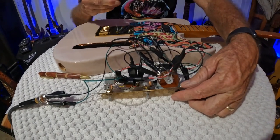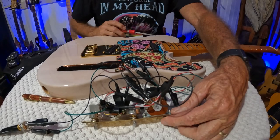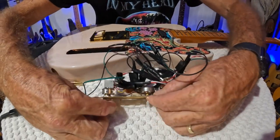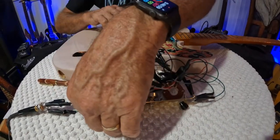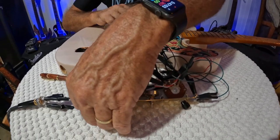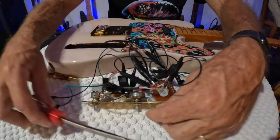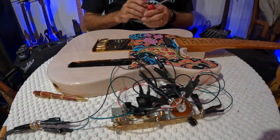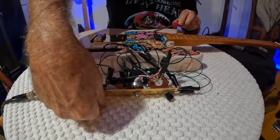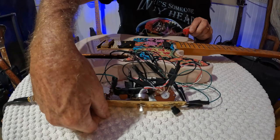I've got it set on the neck position. Let's see if the coil split works on the neck position. Pulled out the coil split — definitely lower in volume. You can hear how it gets louder when pushed back in. Let's try the volume — yep, volume works. How about tone? There you go. Neck pickup checks out.